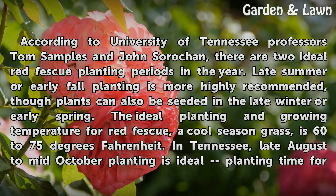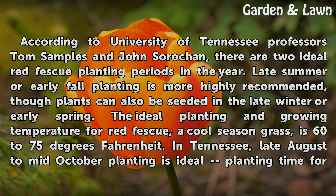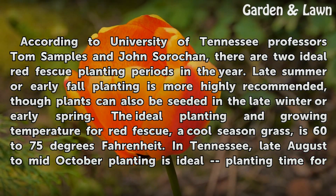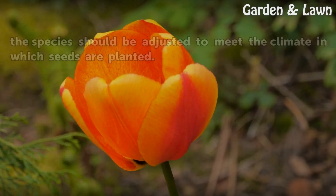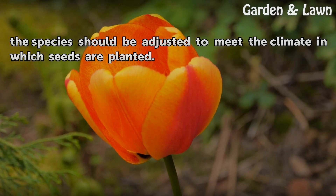The ideal planting and growing temperature for red fescue, a cool-season grass, is 60 to 75 degrees Fahrenheit. In Tennessee, late August to mid-October planting is ideal. Planting time for the species should be adjusted to meet the climate in which seeds are planted.